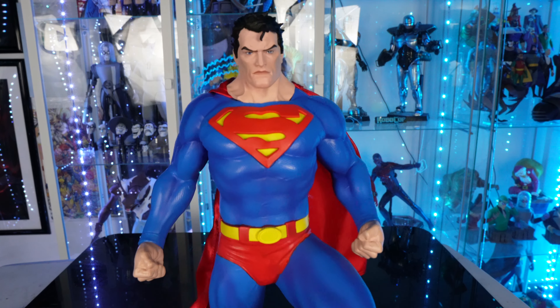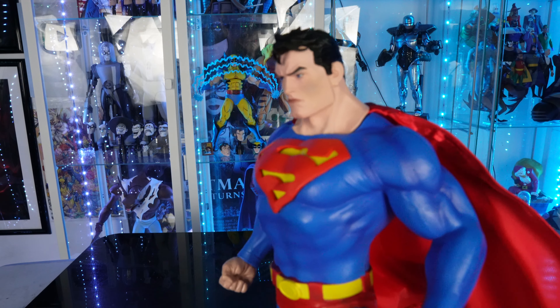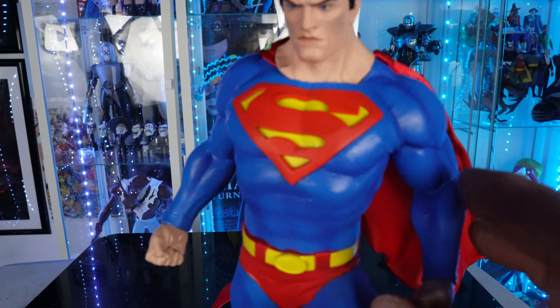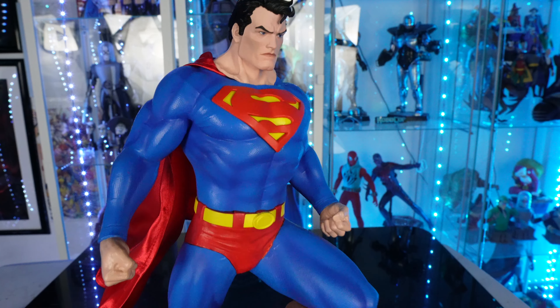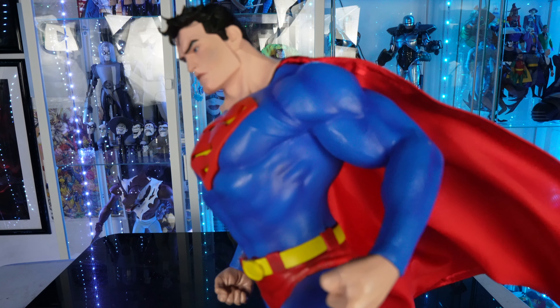Outside of the packaging, I'll get you guys a close-up on the head sculpt. I think it looks pretty good — does that look like your Superman? I think it looks good. This is all sculpted right here, you got the S on the chest. The paint apps on this are really good and he's got texture throughout the suit. Yeah, it doesn't look bad.